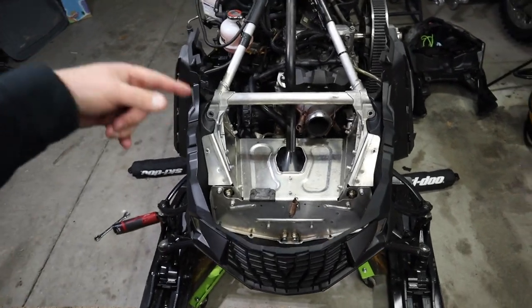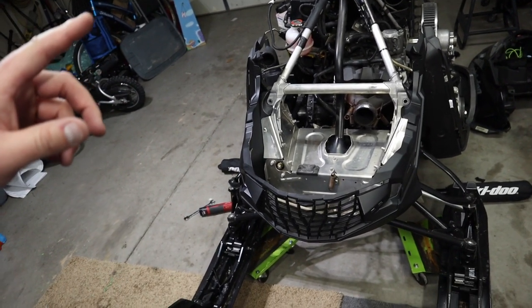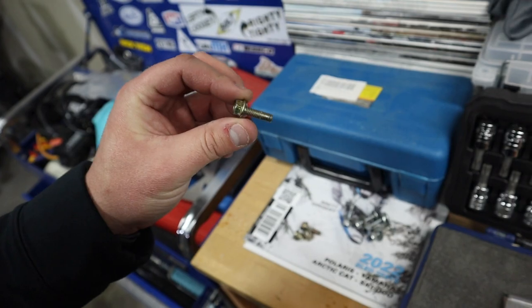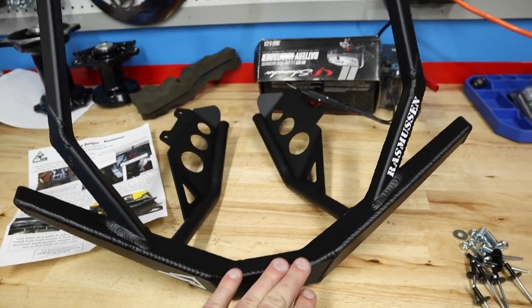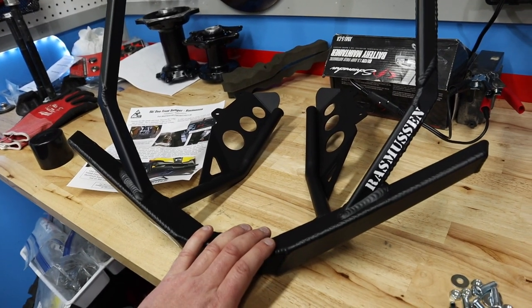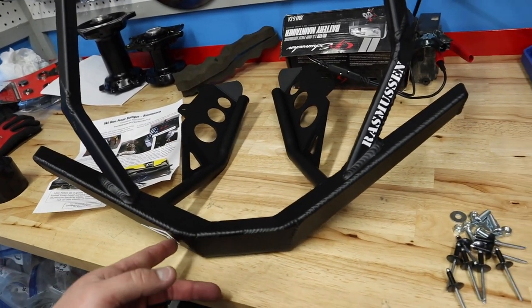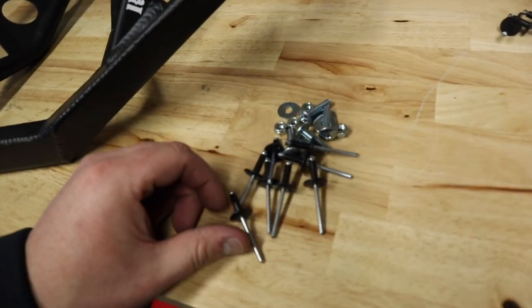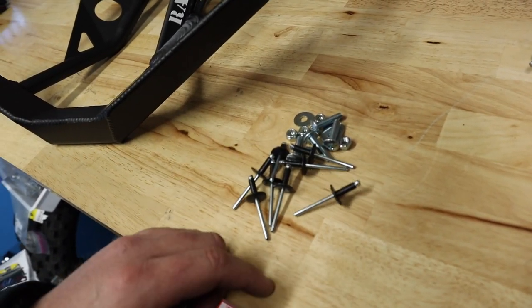Boom, baby! We've got our bottom pan on and everything fit perfectly. Now we're gonna go ahead and install the bumper next. I've got a bolt that's a little bit bent but I'm not really too worried about it — we're gonna run it anyway, I can get back in there and replace it later. Here is our brand new Skins Rasmussen front bumper for the XM chassis. This is the best bumper that Skins makes for this sled and I'm super pumped to be running it again. Here's the hardware that comes with it — a couple rivets, a couple bolts, a couple washers. Pretty easy install.